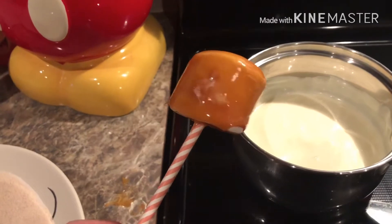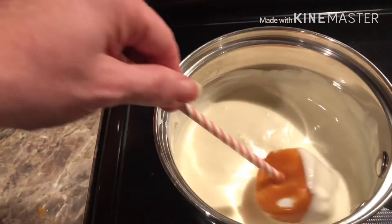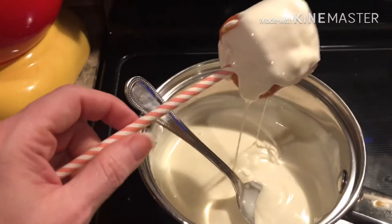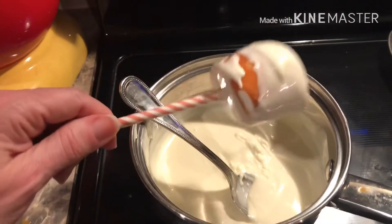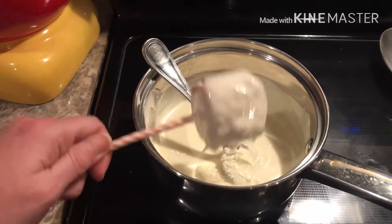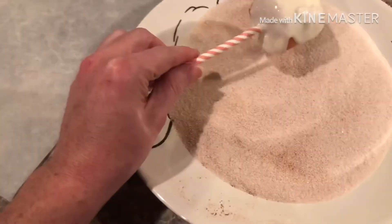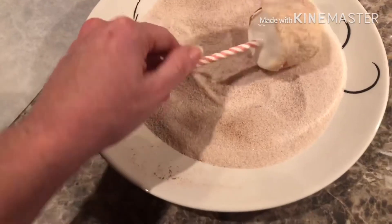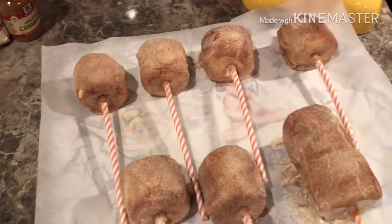Our caramel-covered marshmallow is out of the refrigerator. I'm just going to dip it in the white chocolate, swirl it around, and drip off the extra. It doesn't have to be real pretty or perfect because you're about to put cinnamon and sugar all over it anyway. There we go — just roll it around in the cinnamon sugar. All right!